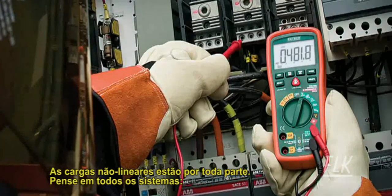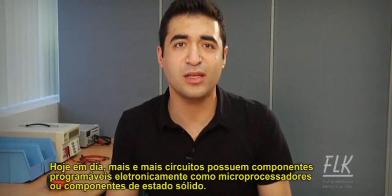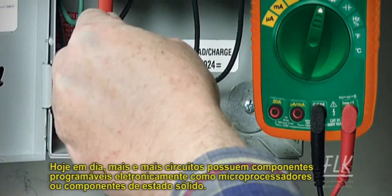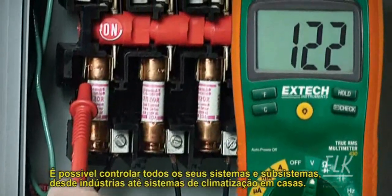Nonlinear loads are everywhere. Think of any system — electrical, lighting, HVAC, mechanical, or industrial. Nowadays, more and more of these have electronically programmable components with microprocessors or solid-state components controlling their systems and subsystems, in everything from manufacturing facilities to home HVAC systems.